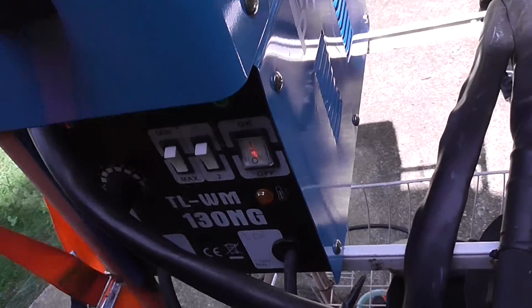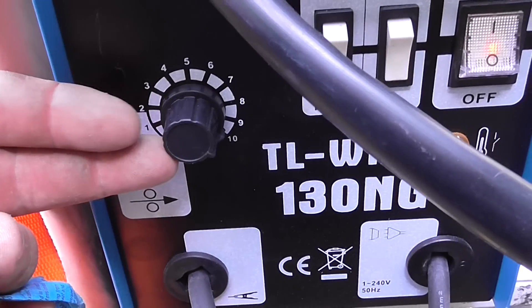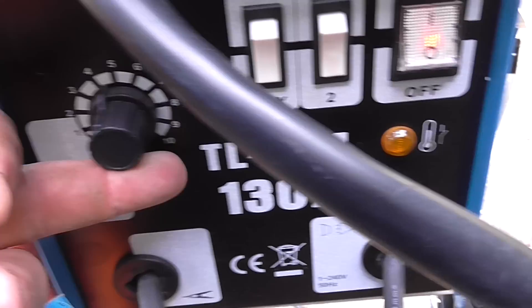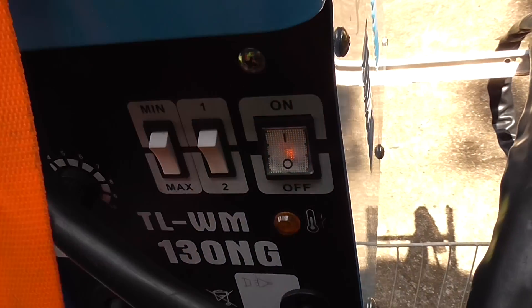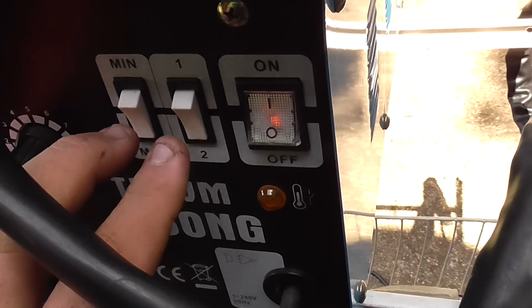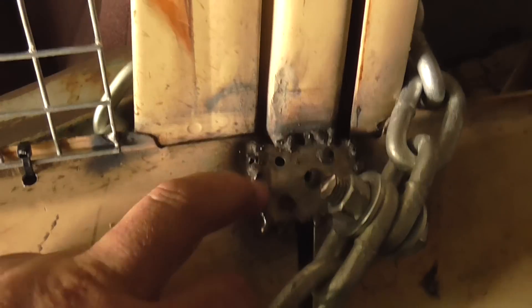Straight off the bat, this one was better than a lot of them. It actually has a variable wire feed right up there, and it has four voltage settings which regulate the wire feed as well. You've got super low, so to do sheet metal like welding up car doors and things like that using really thin body steel — it's great for that.